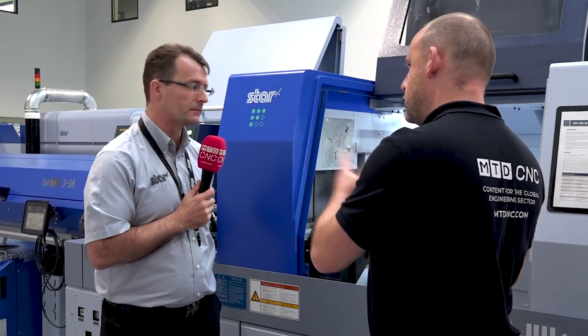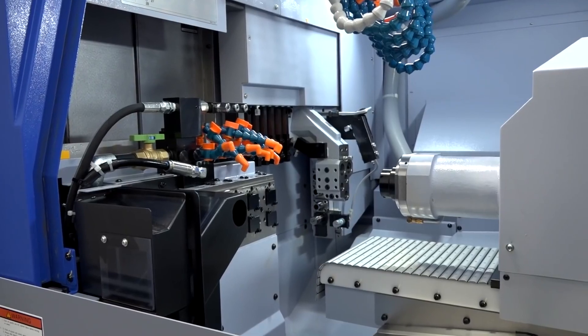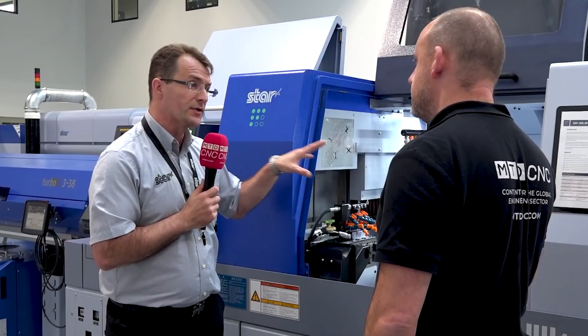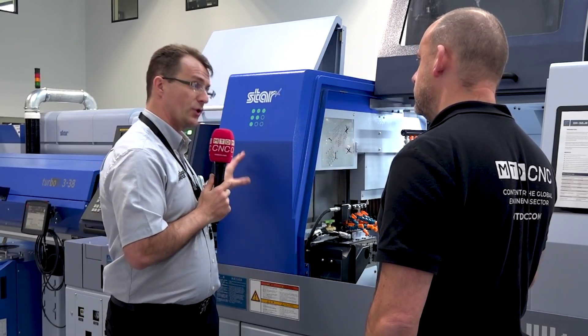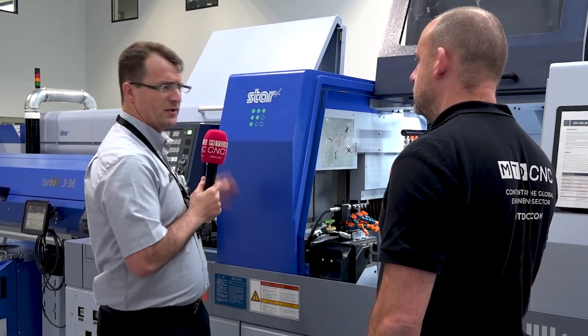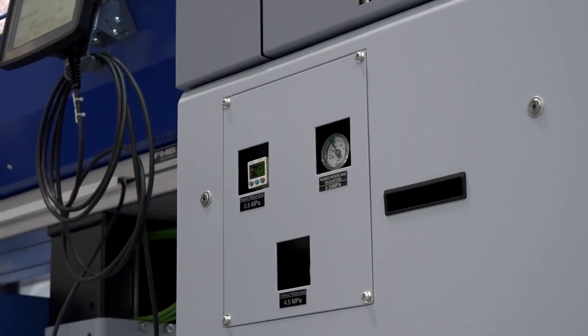What about your second spindle? Some changes there with the coolant? The specification has increased. We're now including a sub-flusher standard on this model as well. There are also a couple of subtle changes in terms of ergonomics — lubricators and oil top-ups are all at the front of the machine to make it a little bit easier for our customers.